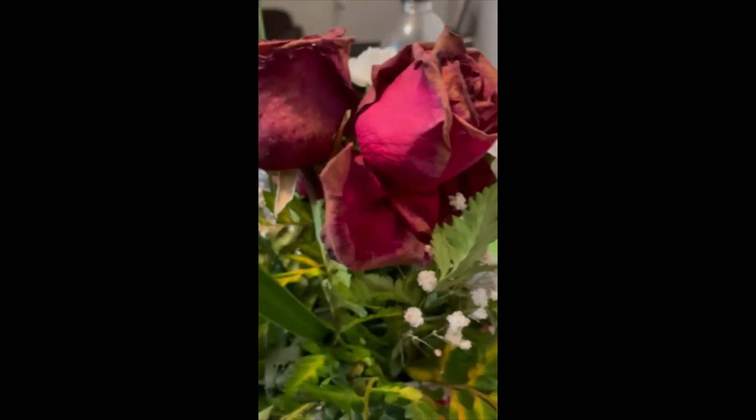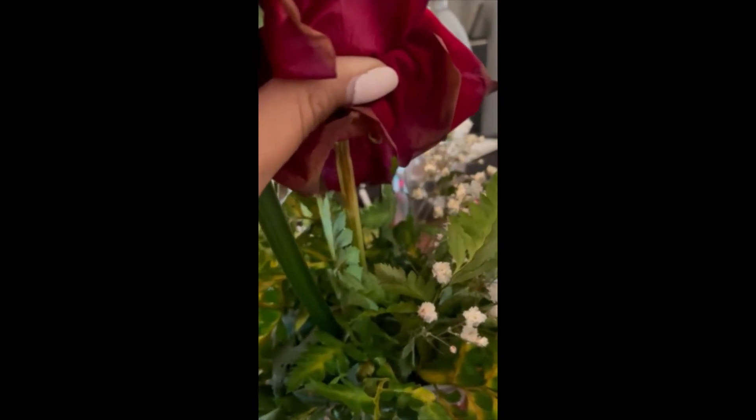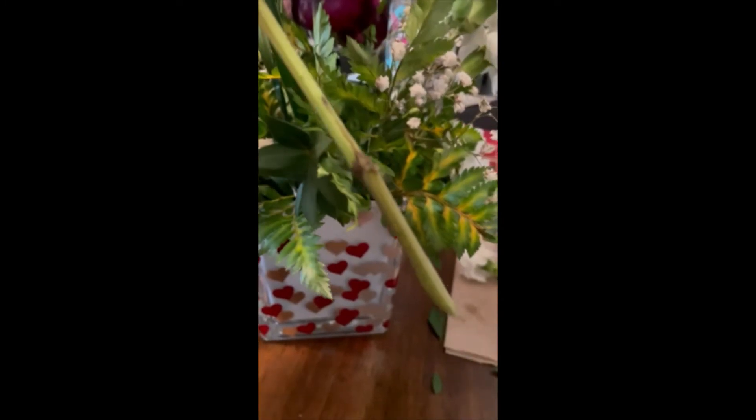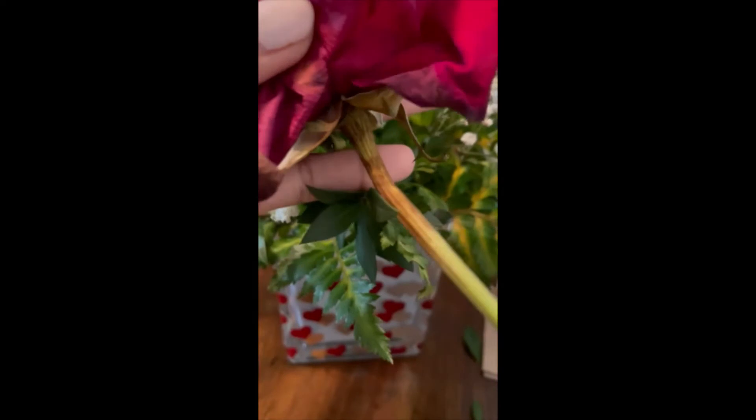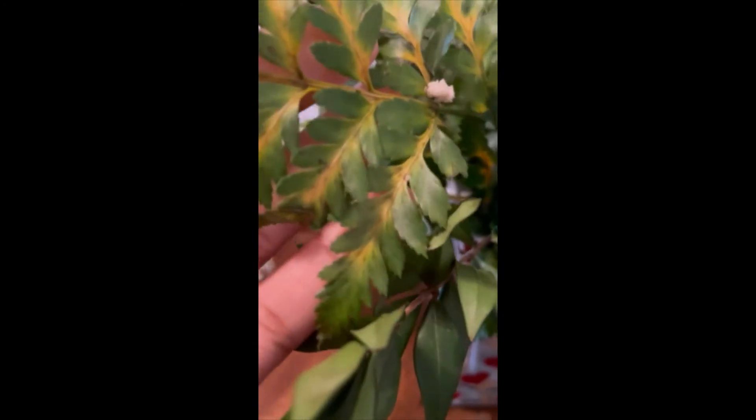Our roses on the other hand may also be waterlogged. I have one of the roses here and yes, this is a sign of too much water — the stems are turning brown and black. Too much water is being soaked up into the stem and it's turning the rose black.